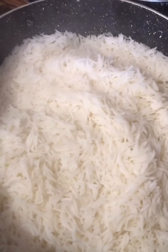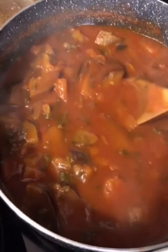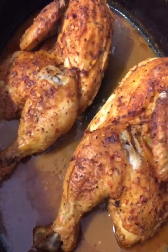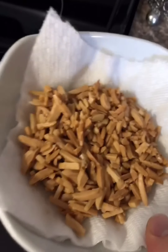Time to check on the rice — fluff it and it's ready. Everything is done! Here's the rice, the eggplant soup, the chicken is out of the oven, and here's the vermicelli. I also toasted some almonds to go on top.